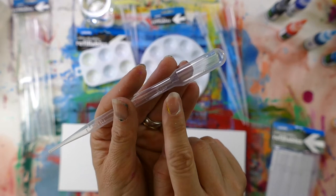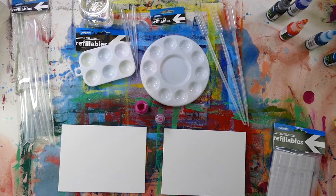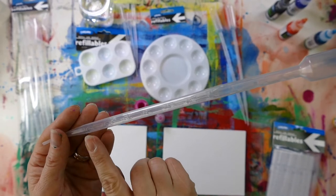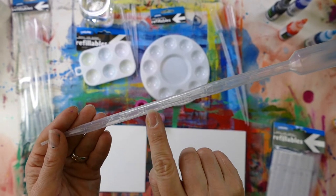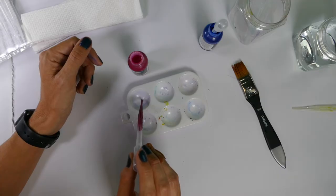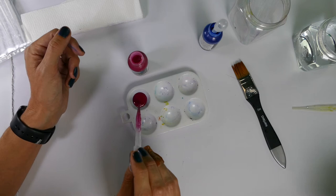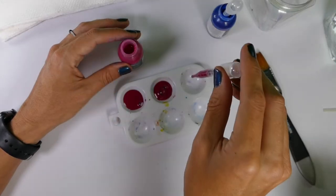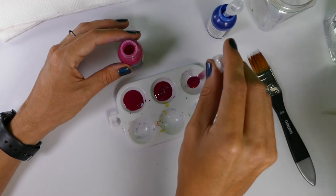Both sizes come with very easy to read measurements on the side of the pipette for each ml. This is incredibly helpful for when you're doing line blends and you want really accurate details of the amount of colours that you're mixing, so that you can replicate that colour again.